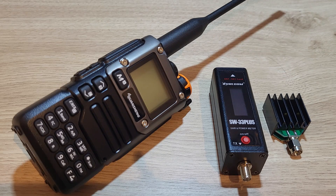Hi and welcome back to another video featuring the Quansheng UV-K5. This time we'll be using the Surecom SW33 to compare the power outputs of both the stock firmware and EGZoomer on 2m and 70cm.